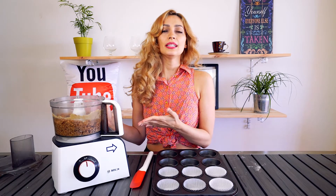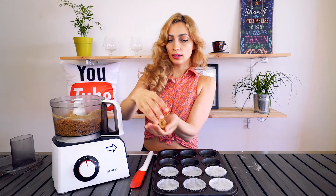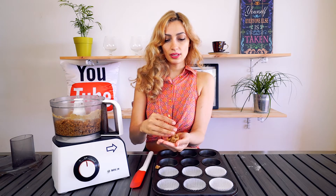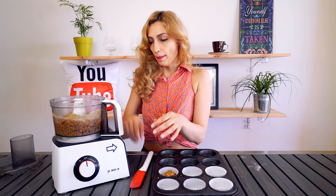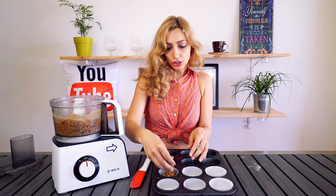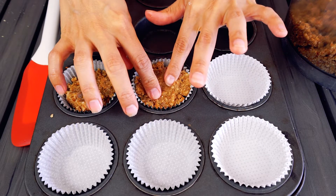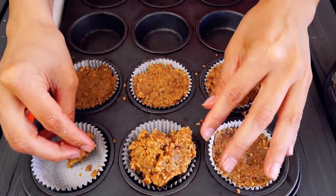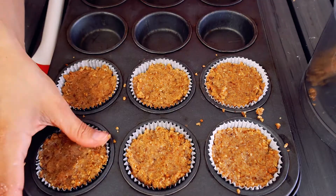Once you have processed all your ingredients in the food processor for a couple minutes, you're gonna have this amazing soft dough. This is gonna be our cupcake mix. We're just going to fill our cupcake liners with this amazing mixture. Fill your cupcake liners to the top and then just press the mixture down so that it'll all stick together. This will make about six cupcakes.